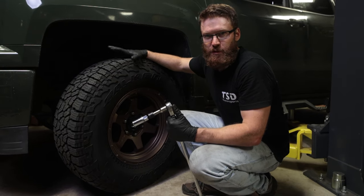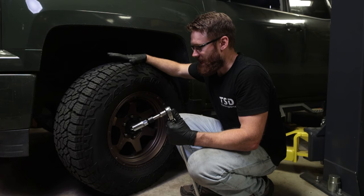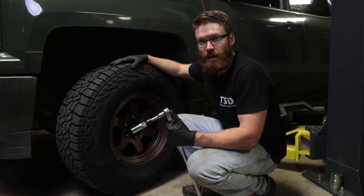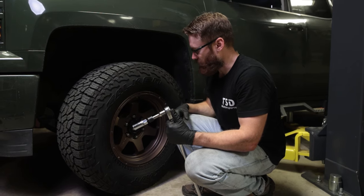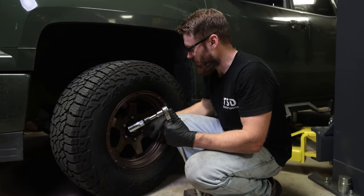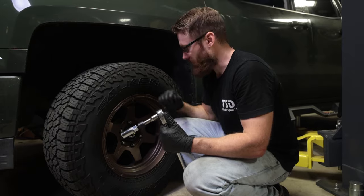You do not need to do this job on a lift — you could definitely do it on the ground one side at a time. However, it is going to make it a lot easier if you have the whole front end off the ground so that you can turn the steering wheel left and right to get better access to the bolts holding the wheel hub on. But to start, let's break these lugs free, then we'll put it up, get the wheel off, and get going.